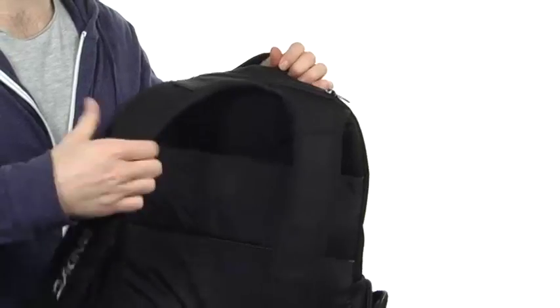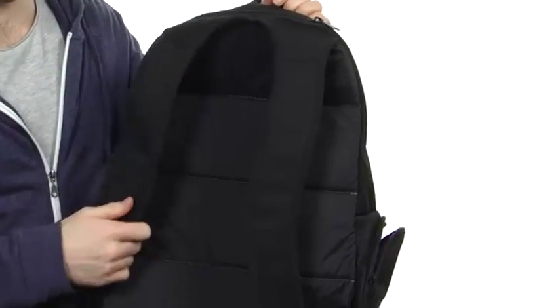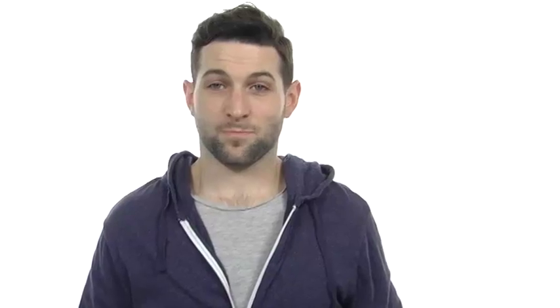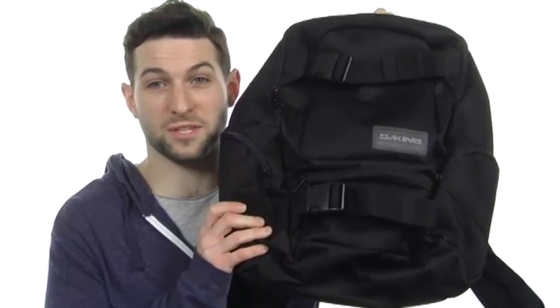Now, you do have some nice cushioning here in these shoulder straps. Definitely great for long trips, and they are fully adjustable as well. Perfect for day tripping and shoving a ton of gear in here, so definitely throw whatever you have at this bag — it's going to handle it. It's the Day Tripper 30 Liter from Dakine.